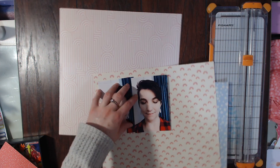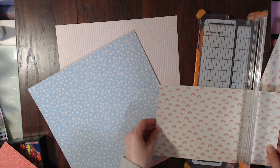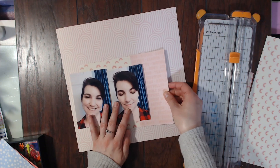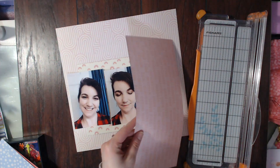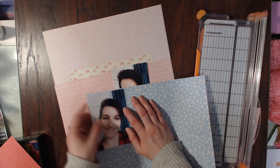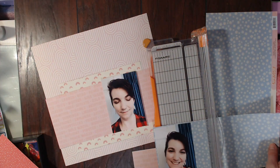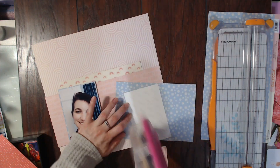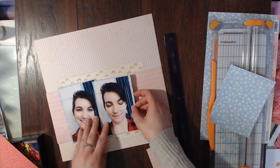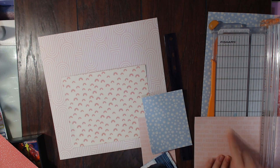It took me a little bit to decide what background paper to use and I actually don't even stick with the one I have right now. I am cutting out a mat for the photos, and then I'm going to put this pink paper behind the photos coming out of the sides of that big rainbow mat. I really loved the rainbow paper but I felt like it was too much to be a bigger part of the layout, so what I decided to do was cover it up with the photos, but you can still see it at the top and the bottom.